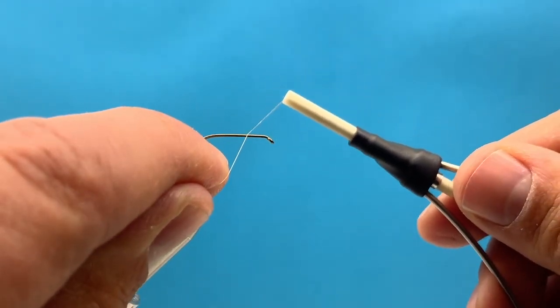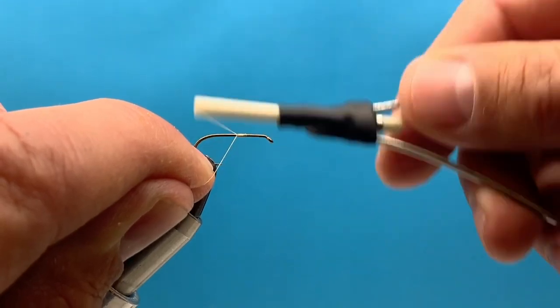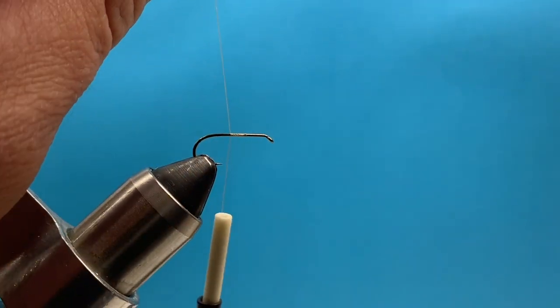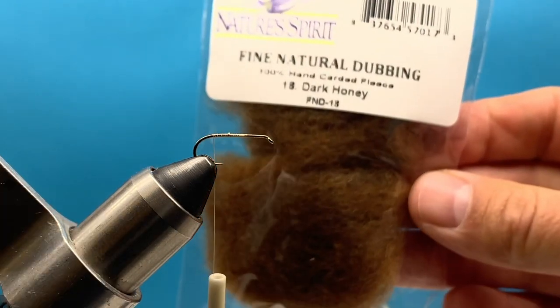Hey everybody, this is Steve with Smitty's Flybox. We're tying a partridge caddis. I'm using a Daichi hook and I'm going to attach my thread, just using nice tight wraps over the top away from us.